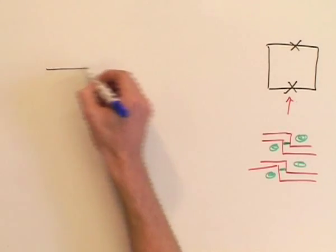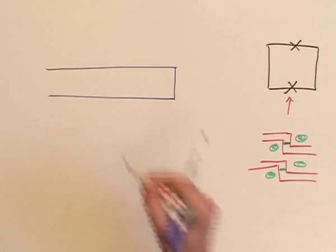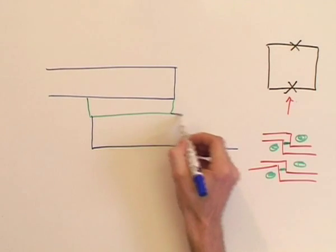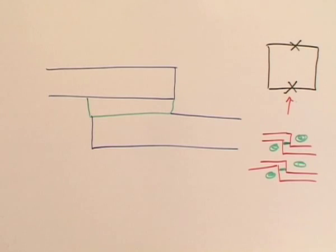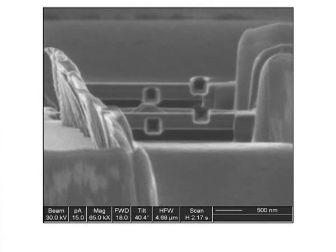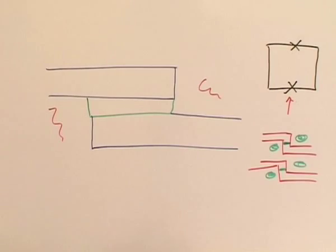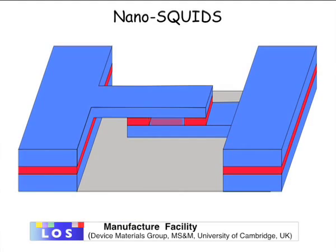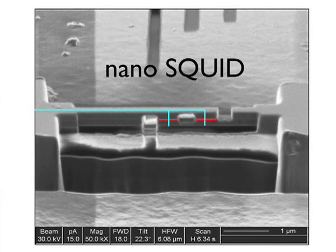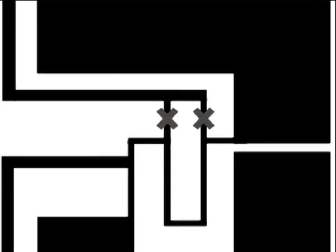In this case we start with a single junction: we have our top electrode, our barrier material, and our bottom electrode. We've already used the focused ion beam to remove material in the outer regions, with current flowing vertically — so we have a single junction. Now we use the focused ion beam again to cut a hole straight through the center, removing this material. This hole becomes the central loop for a DC SQUID, so we have two junctions in parallel — this is our nano DC SQUID.